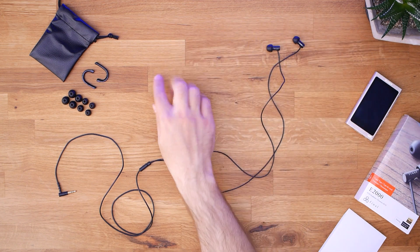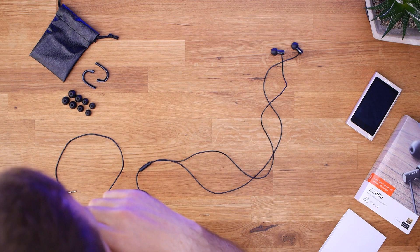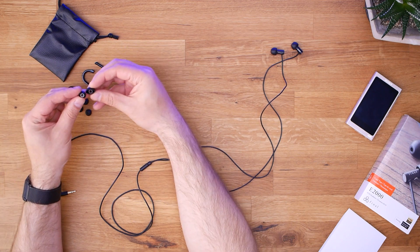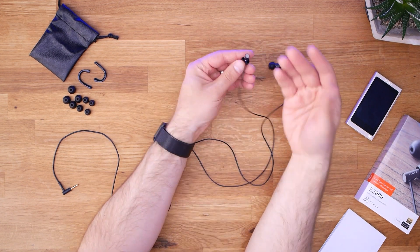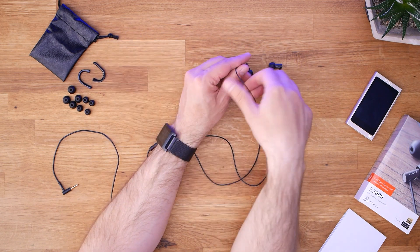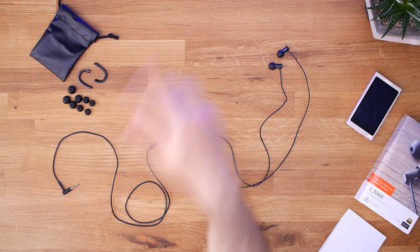Five sizes of ear tips is actually really cool. Most of the time you get three — large, medium, and small — and if you happen to fit somewhere in the middle, you're kind of screwed. These are all subtly different sizes, so if you need something slightly bigger or smaller, you're in luck. The ear tips also have color-coded cores to help you match them up. You also get a pair of ear hooks, which you could install if you want to wear these over-ear, though I'm not yet convinced the hooks are necessary.